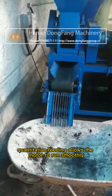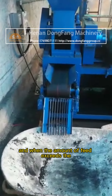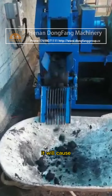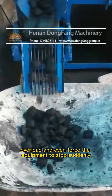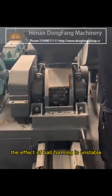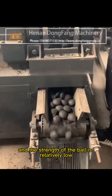Quantitative feeding allows the motor to run smoothly and the charge is stable. When the amount of feed exceeds the specified amount of equipment, it will cause overload and even force the equipment to stop suddenly. When the feed is too little, the effect of ball forming is unstable and the strength of the ball is relatively low.